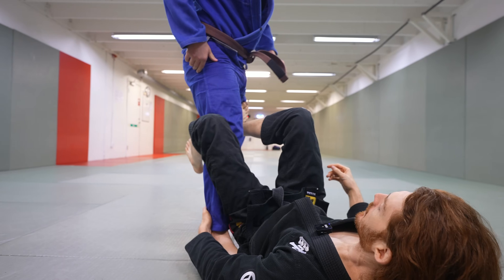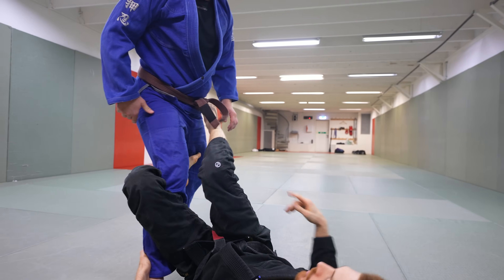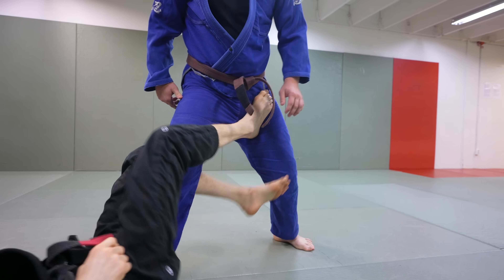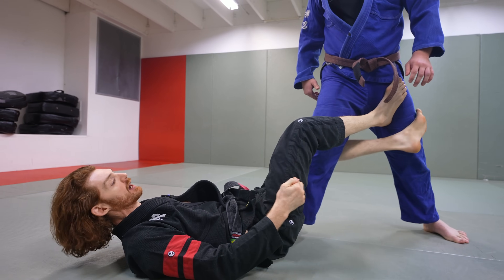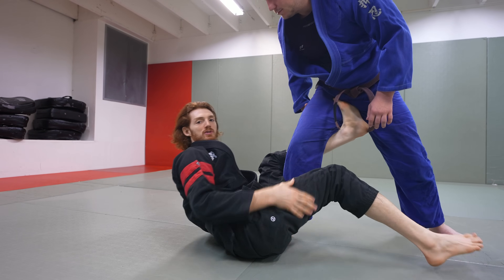Step-back lace De La Riva — it's the same idea. If I'm really close, even if I lift, it's hard to reach. But the further back I am, the easier it is to reach. It's counterintuitive — you'd think being really close makes you tighter, but in fact it jams your own leg up. So you need to back up to be able to set these hooks and start working these positions.